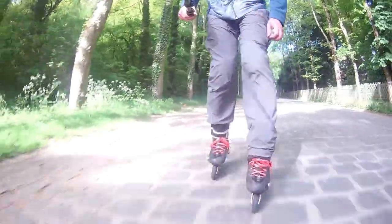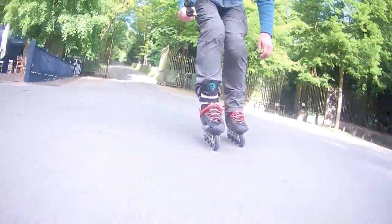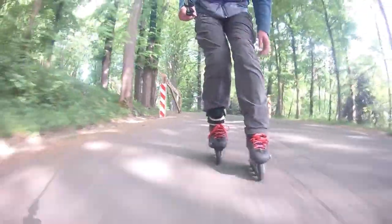The new wheels give more comfort, although it's anyway too shaky. I've lost only 8mm of the wheels in a year, and I was skating at least once a week, so that is a very good result.